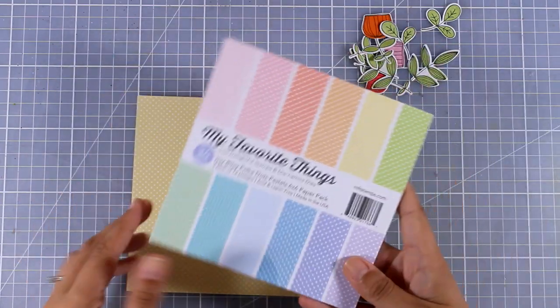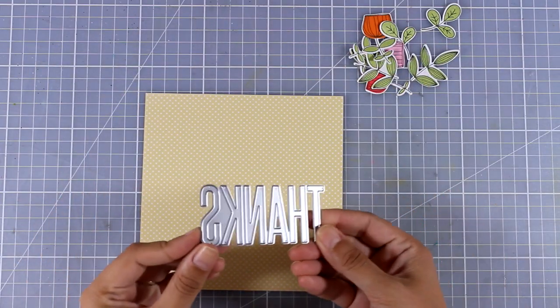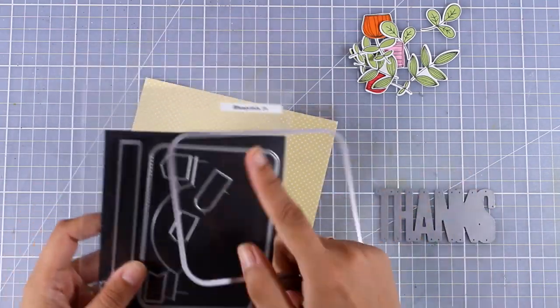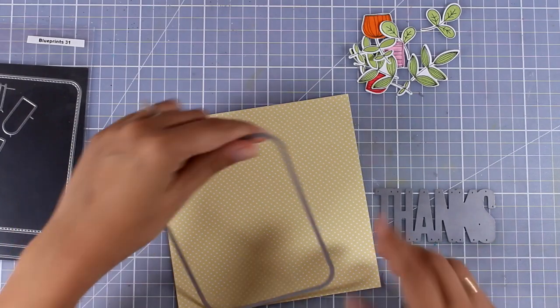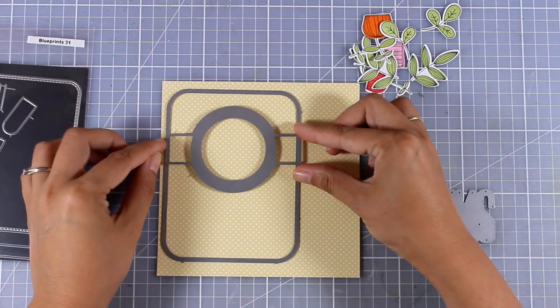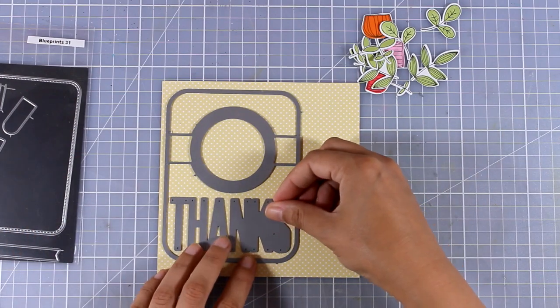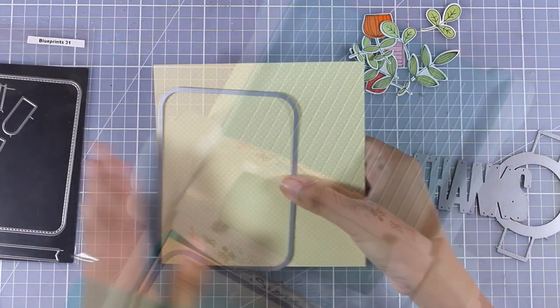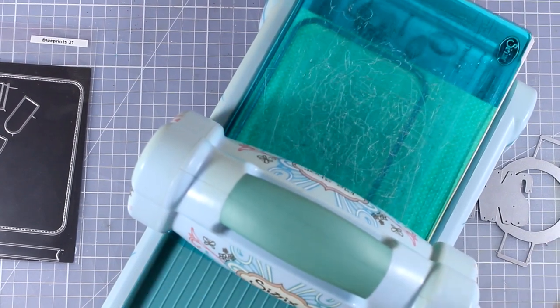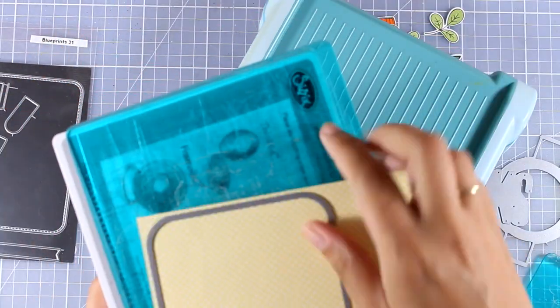For my background I'm going to use this pattern paper with the tiny little dots — there are white dots, I don't know if you can tell on camera — and I'm also going to use this frame just to cut out a panel. I'm trying to decide how my card is going to look, and I am going to combine three different dies: the one I'm using here to create my panel.